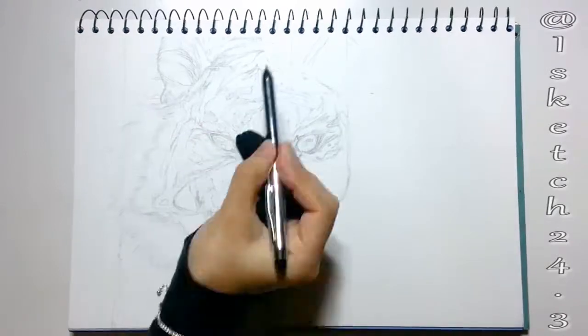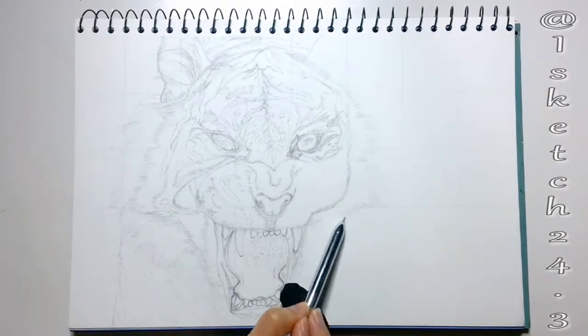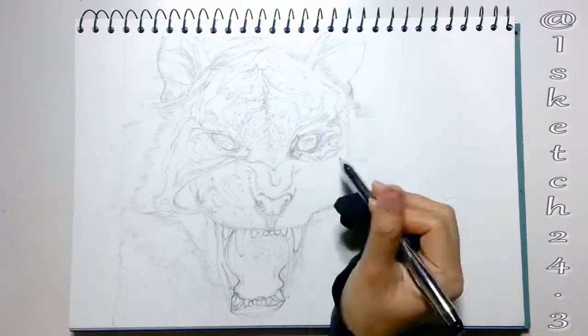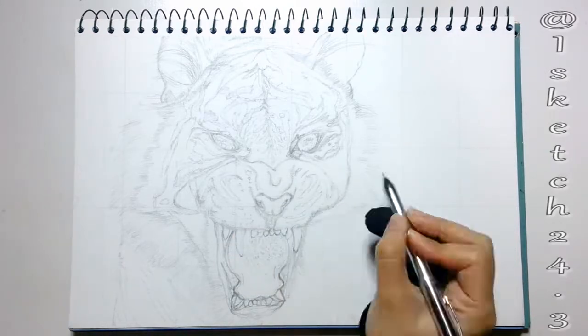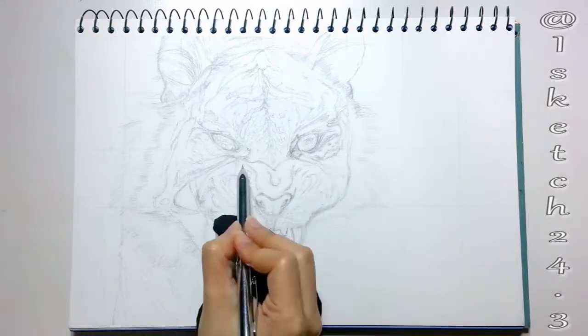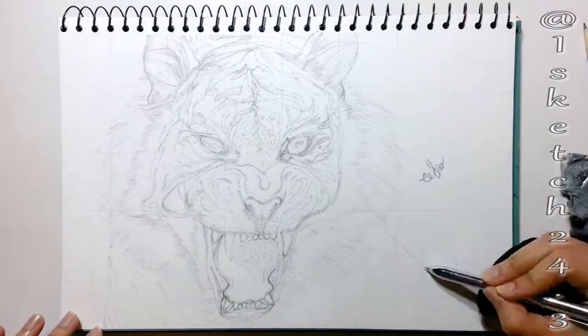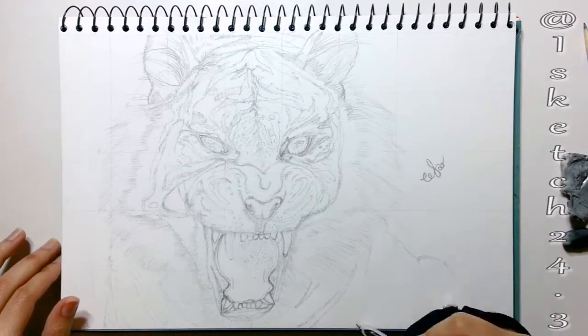Meanwhile, I'm working on the ear and adding details to the clumps of the hair. Another important tip: don't forget to zoom out your vision after completing each step — it will help you eliminate mistakes. Now I'm drawing the long-length fur around the cheeks and jowls, known as ruff. The tiger also has a partial mane at the neck, so I'll cover that too.